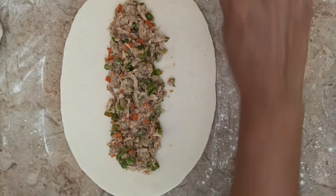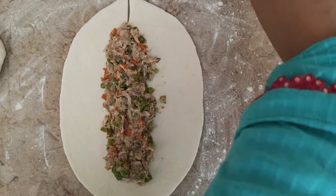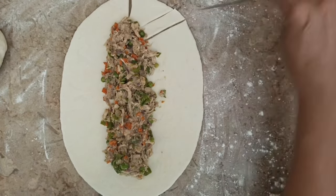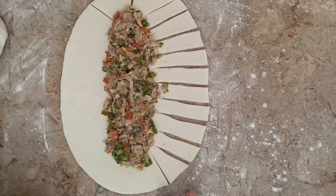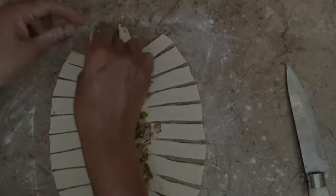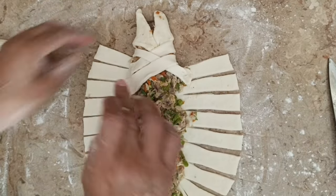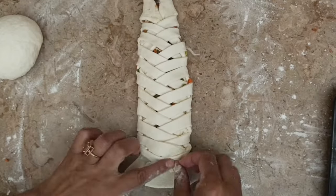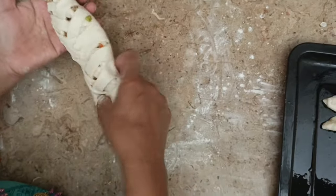Now we will cut the dough off. We will cut the face from both sides. Now I will put the fish in place.